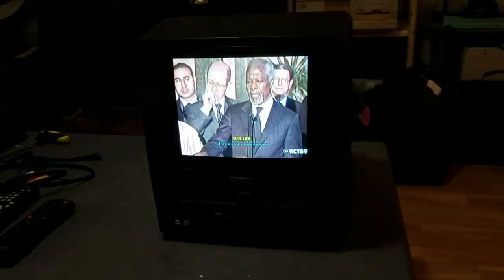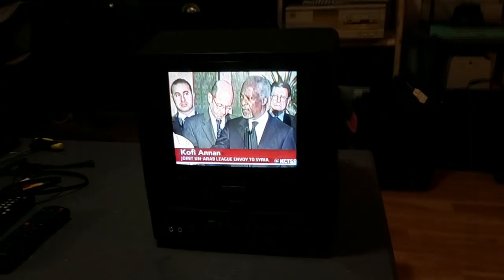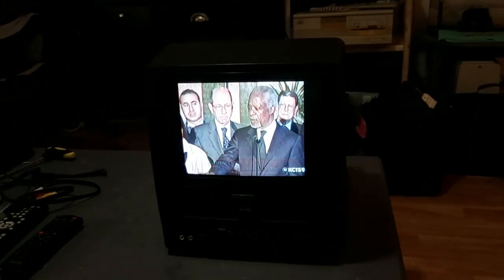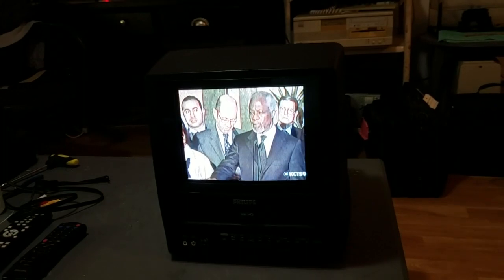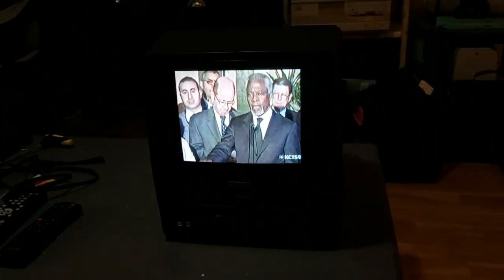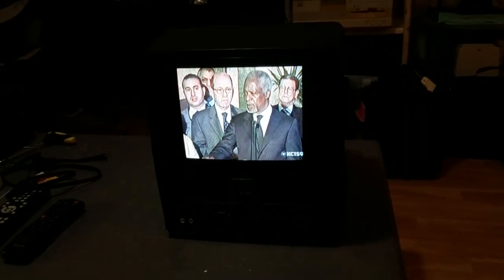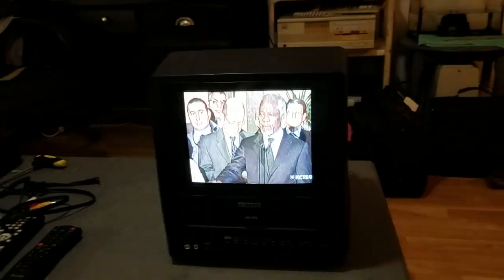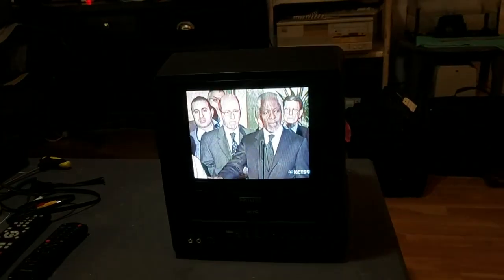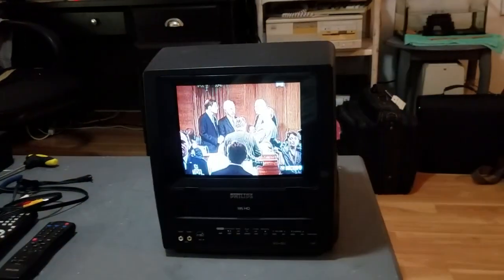So while this is playing, I'll explain the problems that were with this VCR and how I solved them. The first problem was that when you hit rewind or fast forward, nothing would happen for a few seconds and then the TV would just turn off — it would throw an error condition.